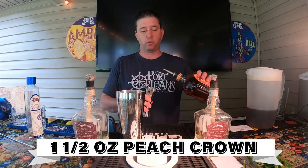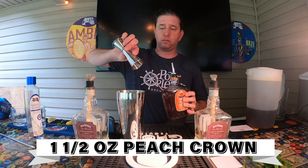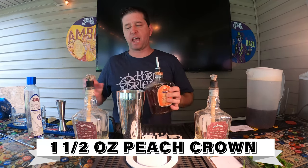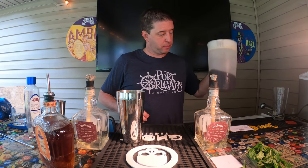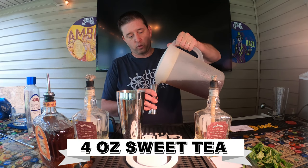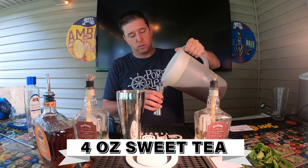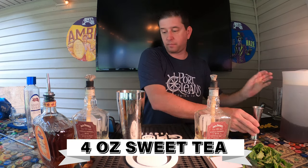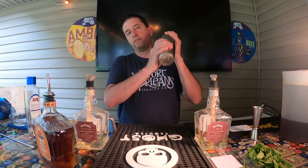Then we're gonna take our peach Crown Royal — you're going to want about an ounce and a half. There we go, ounce and a half is what you need. Then we're gonna add our sweet tea. I like to use homemade sweet tea — we're going to do four ounces of sweet tea.